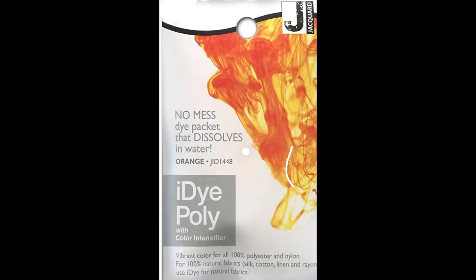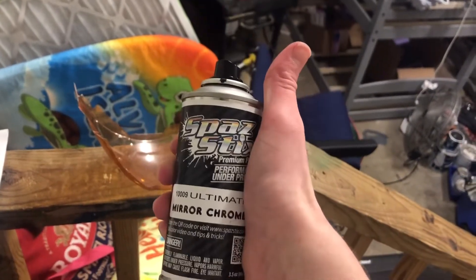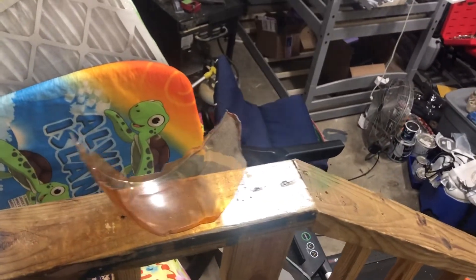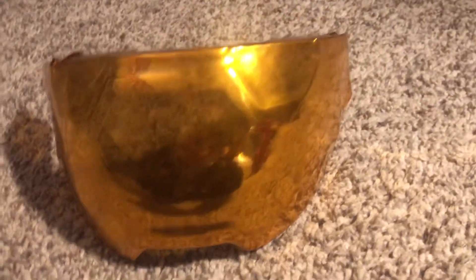I used two packs of orange fabric dye and let the visors soak for about 20 to 30 minutes, then dried them really well. For the final step of the visor I bought some spray chrome and in a very thin layer misted the inside of the visor to make it golden. After this was done the visor was reflective from the outside but you could see through from the inside.